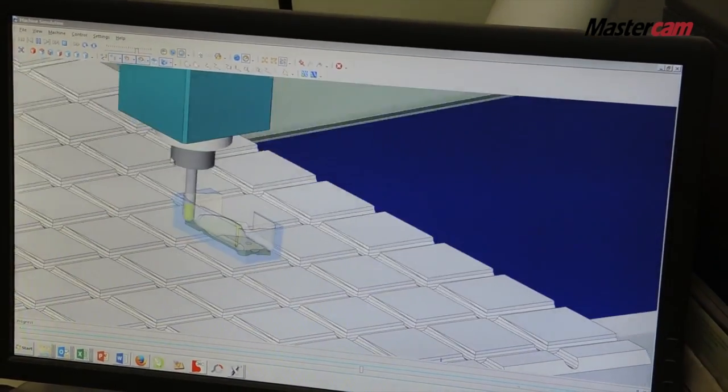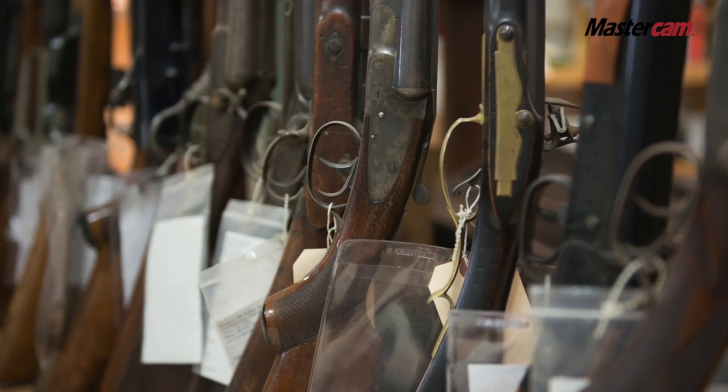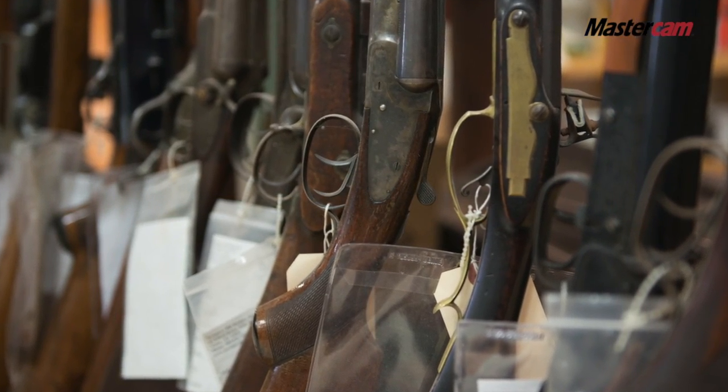This is fun work when you think about taking something that's a hundred years old, or even something brand new, and you're contributing a component of that whole assembly that's going to last for four or five generations — that gives a sense of fulfillment.